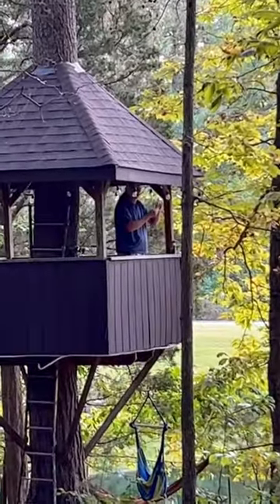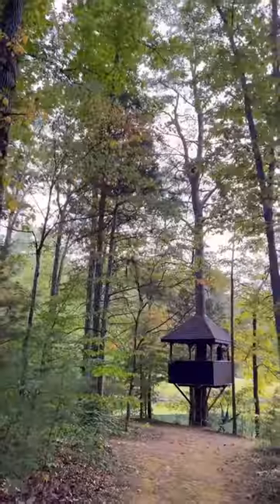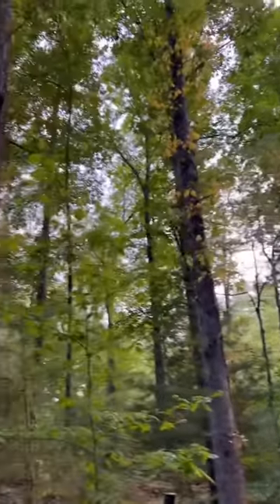Hi dad! So the idea is that we're going to be able to use the pulley to make the ghost fly through the forest. Here's a rope that's currently being tested on the pulley.